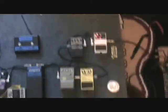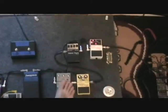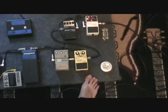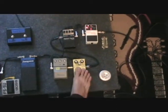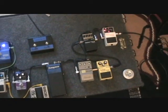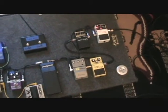I'm running everything off of a Visual Sound 1 Spot. I think it powers eight or nine pedals — I've got a few spots left over. I'm looking to upgrade soon. I'm probably going to get a Fulltone OCD, and if I do that I'll take the Metalcore and Super Overdrive off the board and use the OCD as my main distortion pedal and the Tube Screamer as a boost. Eventually I also want to get a drop-tune pedal to go down to drop C and everything like that.